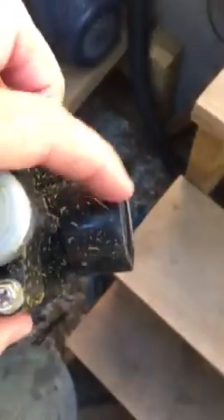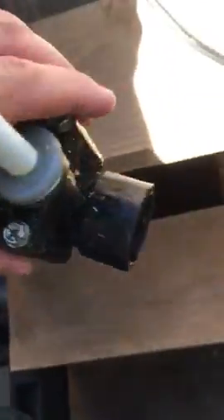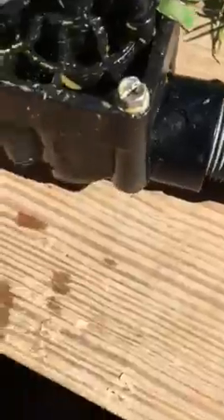This is what needs tape around it. The Hunter valve has an arrow on it — I don't know if you can see it in the sunlight, but that arrow shows the direction of the water. The water line is coming in on the other side, so we'll put some tape around this and then reassemble it. To get the Hunter valve out you have to unscrew this piece.